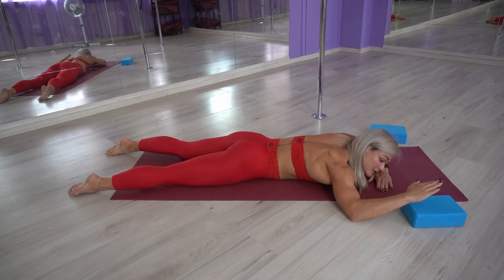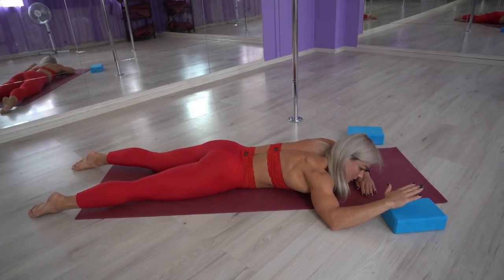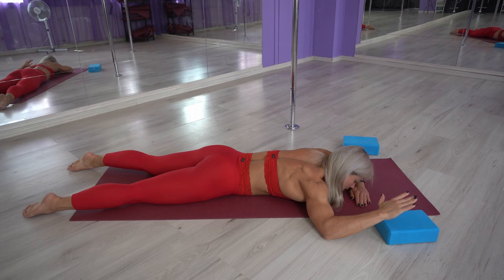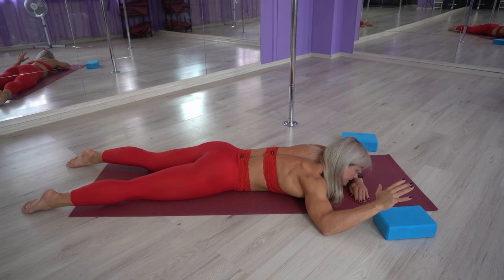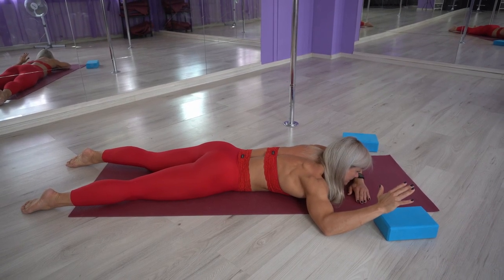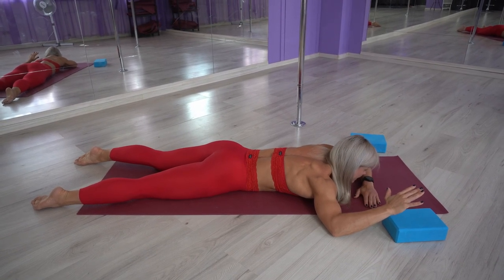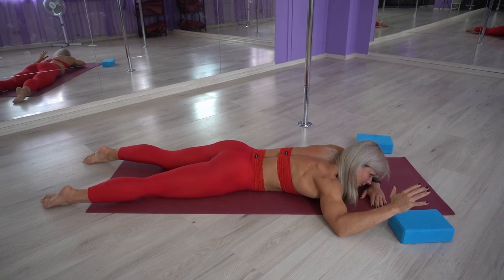Now put it into the highest position and we're going to slightly pulse up as far as we can go — to our end range and maybe even above it. Do ten pulses, then hold for 10 seconds as high as you can possibly go. As you can see, my hand is shaking because I'm really working hard in that shoulder joint. Hold for a count of five, four, three, two, one.